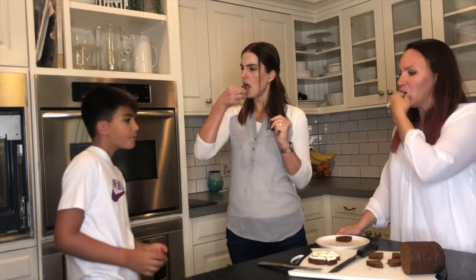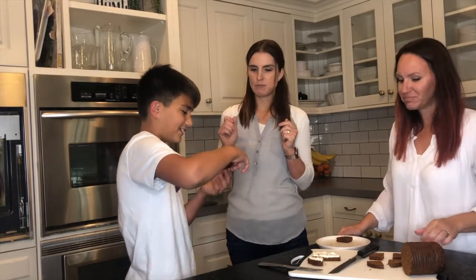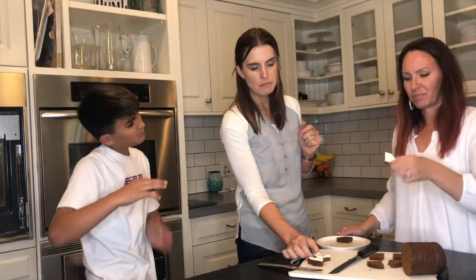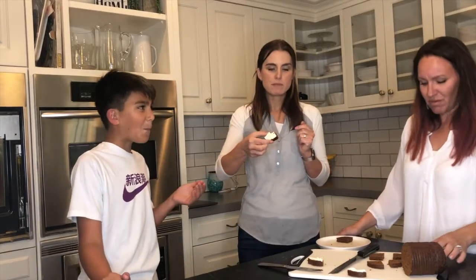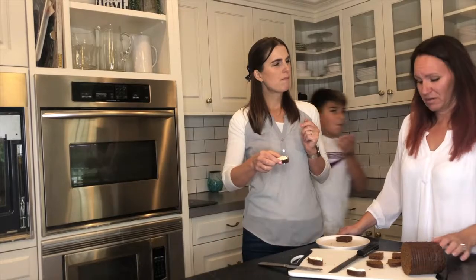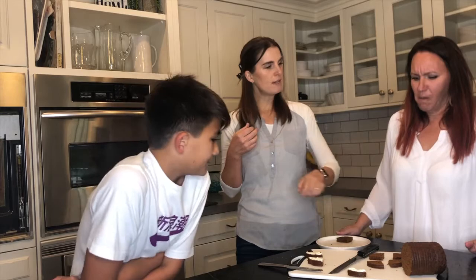The cream cheese one — it's better toasted. It's not great plain; it needs to be toasted. I can't really taste the bread with the cream cheese, it's too flavorful. It tastes like it's trying to be black licorice. It has a little bit of that — it's not getting better.